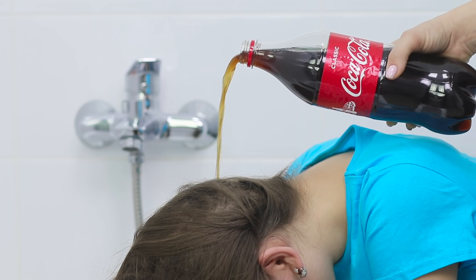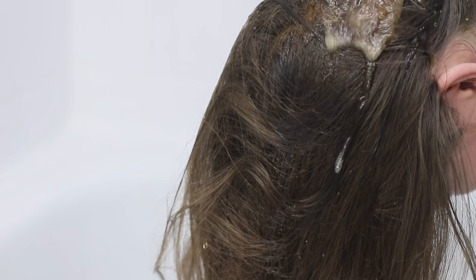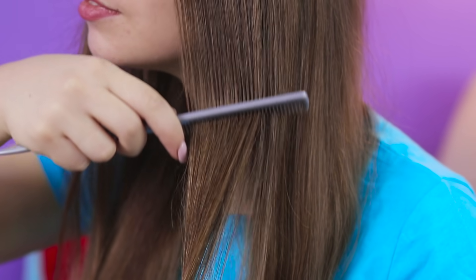Tilt your head back and pour some fizzy drink in the hair. Rinse the roots thoroughly and go along the entire length. Dry your hair and style it as usual — it's so soft! No shampoo has ever had such a good effect! I think soda manufacturers are hiding something!